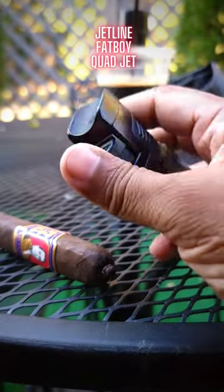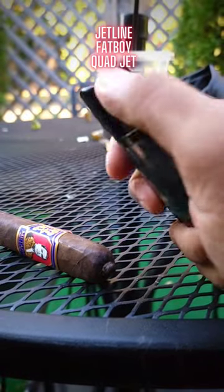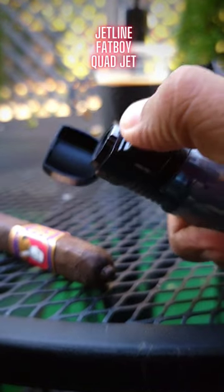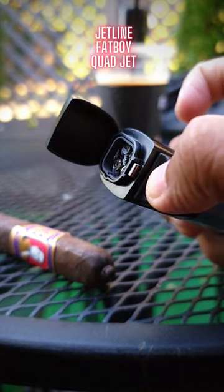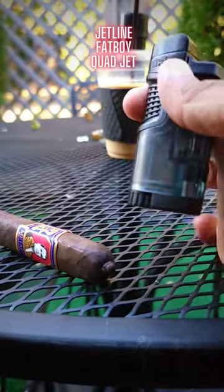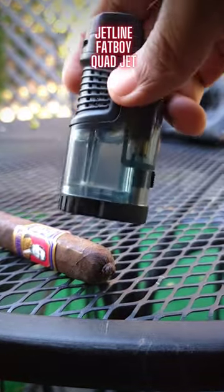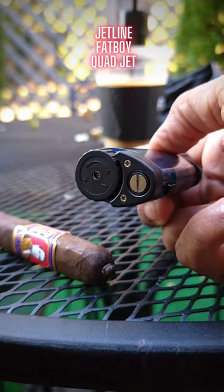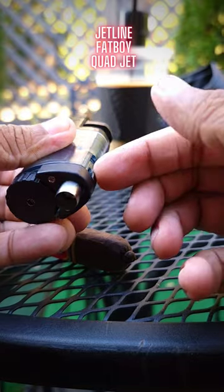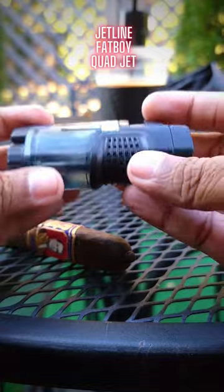This has a cigar stand as you saw, and the lid flips out once you press on the ignition. This one is a quad jet with a very large tank as you can see. The dial knob is here, easily accessible, and there's also a punch right here which retracts really well.